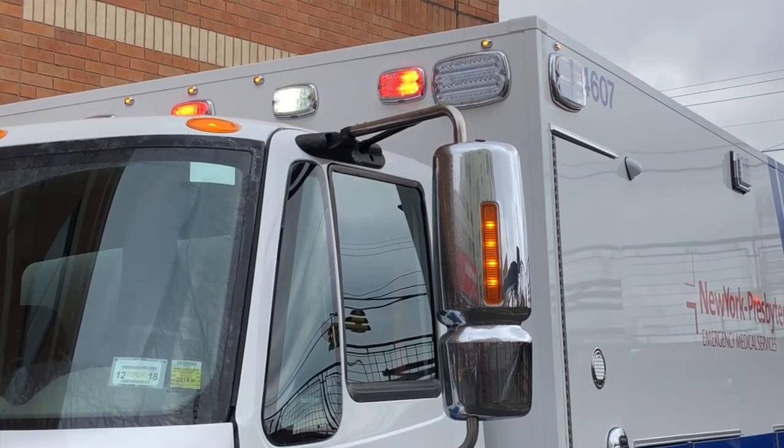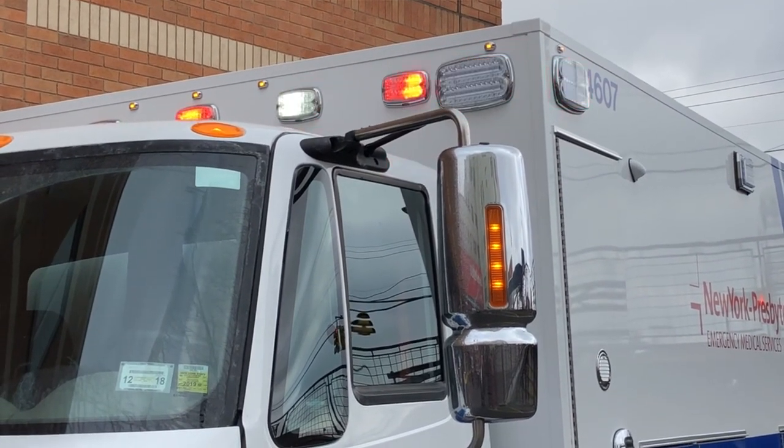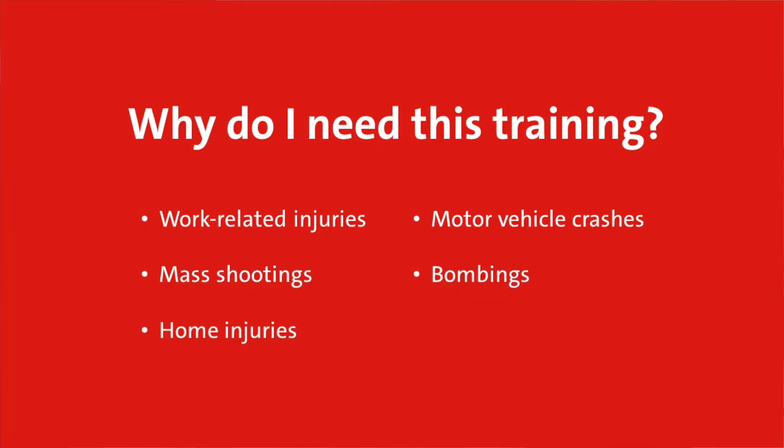We are committed to training members of our community in simple techniques on how to stop bleeding in a case of emergency. In doing so, we empower individuals with no medical training whatsoever to be able to intervene and save someone's life — in the field, at home, in movie theaters, wherever that may be. The initiative was started because of gunshot incidents in communities across the United States, but it is applicable for anything: a home incident, a car accident, or any situation you might imagine. You can stop the bleeding and save a life.